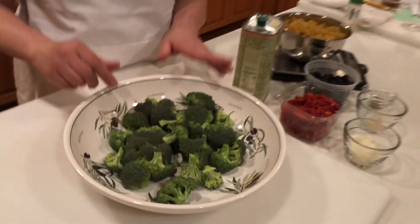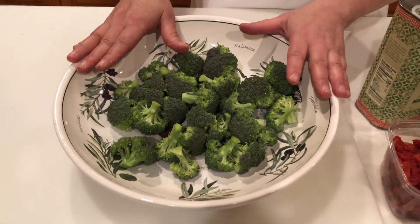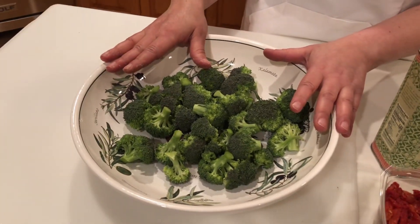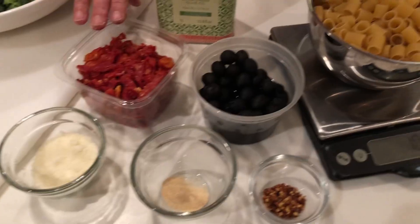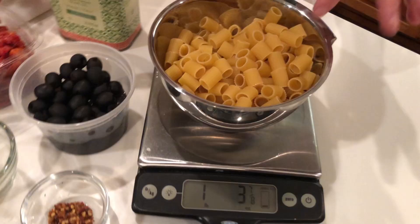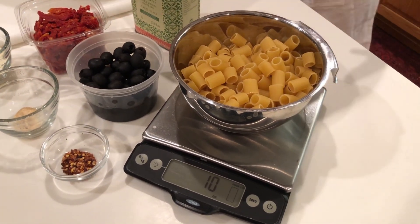Just a few: broccoli, probably about four or five cups. This will feed a family of four, although in my house it might feed fewer. Sun-dried tomatoes, pearl olives, and pasta. This is rigatoni — short rigatoni. It's only 10 ounces, so this truly is a healthy meal.